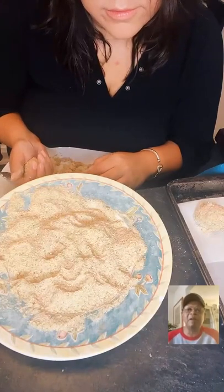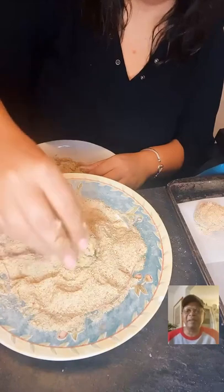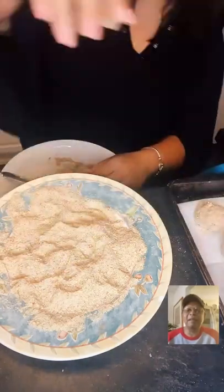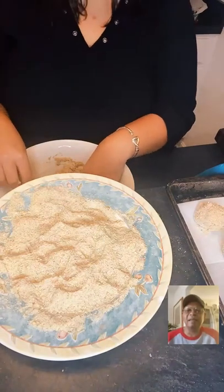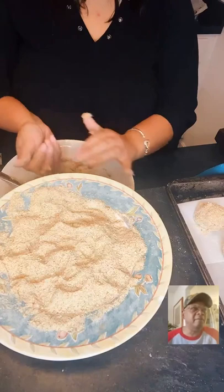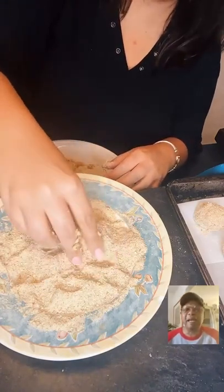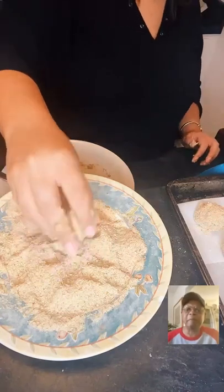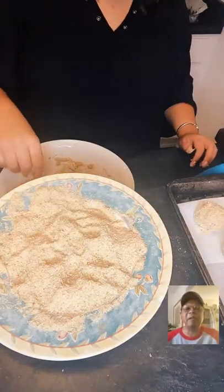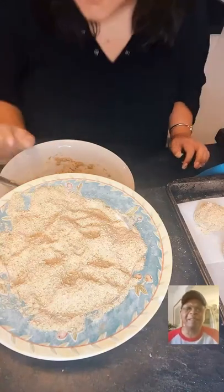Is the Cooking Club free? No, it costs four dollars and ninety-nine cents per month.